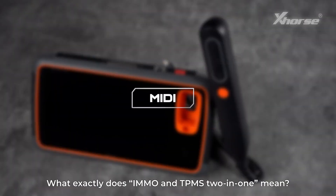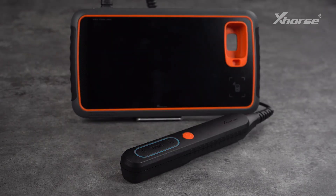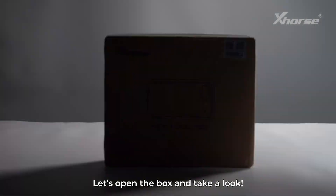What exactly does IMO NT-PMS 2-in-1 mean? Let's open the box and take a look.